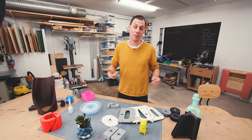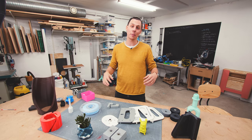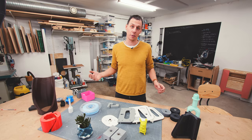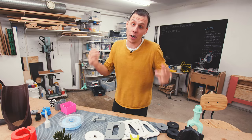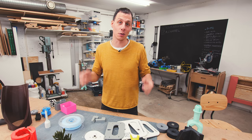If you haven't noticed by now, or maybe you're just new to the channel, I really like 3D printing. I use 3D printing in a surprising amount of my projects, even the ones that you wouldn't think have 3D printing in them. So in today's video we're talking about 3D printing and whether or not a 3D printer can be a useful tool for you to have.